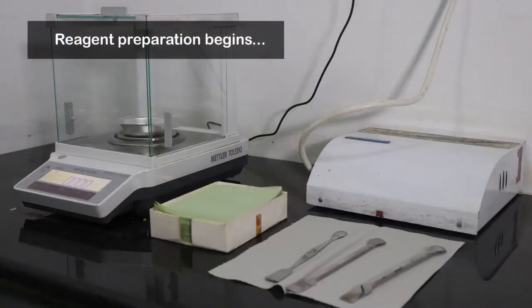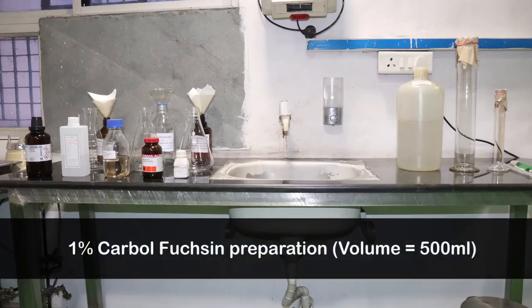We will now begin reagent preparation. Use clean spatulas to weigh, and for ease in mixing, always use glassware double the volume that is being prepared. Carbol fuchsin solution is prepared by dissolving basic fuchsin powder in a phenolic solution.